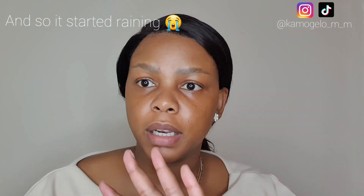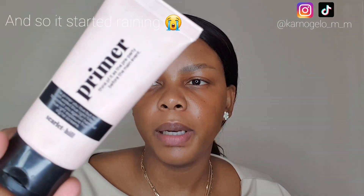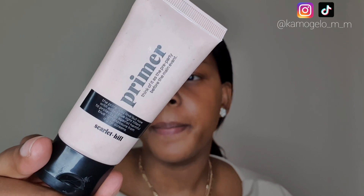I realized I forgot to apply a cream primer, so I'm going to apply this primer from Mr. Price Scarlet Hill — it has added blue light protection from screens. As always, we are ladies who like looking great on a budget in this house. I'll be using this Signature Cosmetics eye pencil in the shade Dark Chocolate to fill in my brows.